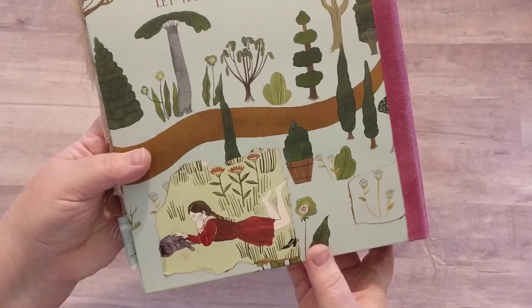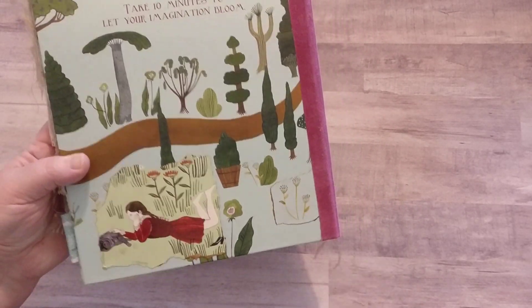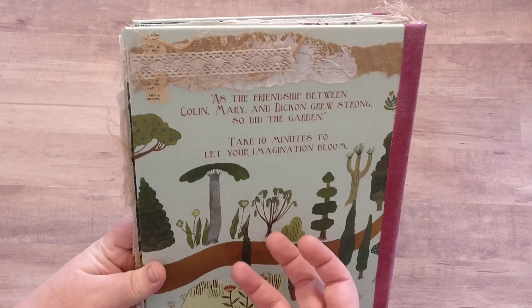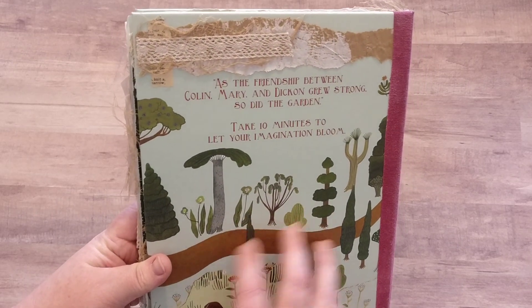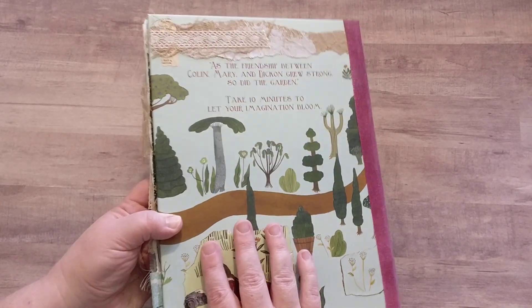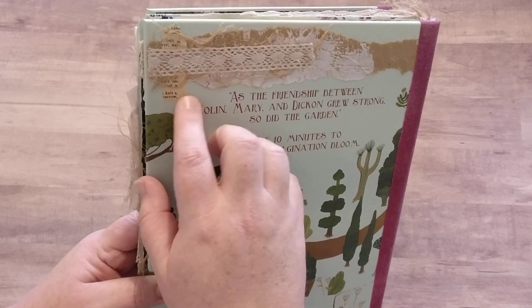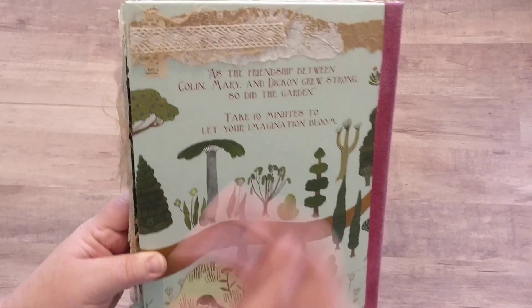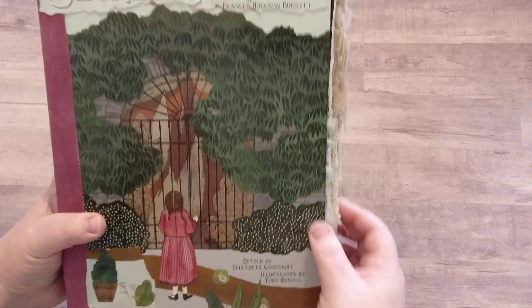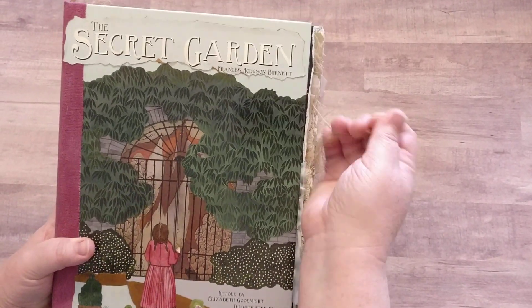I really fell in love with the artwork on this book and wanted to maintain the actual story in this junk journal and feature the artwork — and kind of just add to it with fun papers, collaging, textures, and some textile. Just a little bit of making it look old and aged.